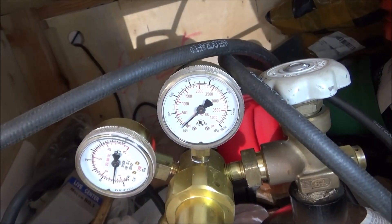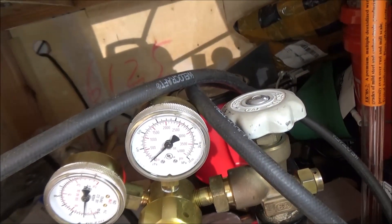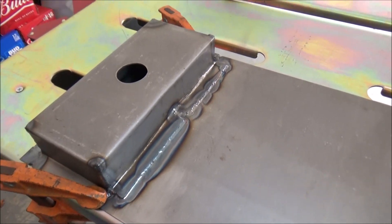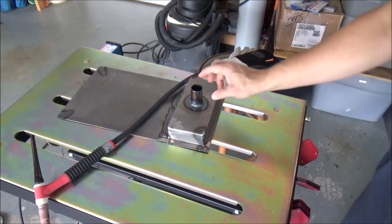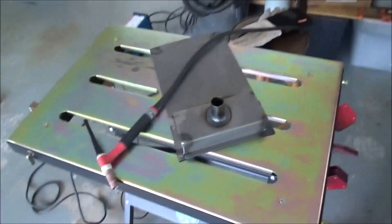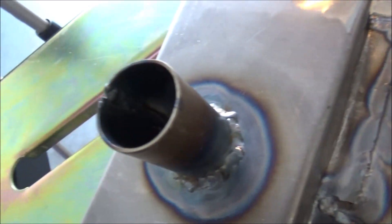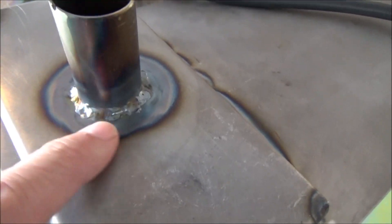I'm about out of Argon — I only picked up a small 40 cubic foot bottle and you can see the gauge is on zero. I've got still a few more bursts left, but I probably should have gone with an 80. I don't have a lot of space so I figured I didn't want to store a bigger bottle, but I think I'll swap that out for an 80. I've got the tube welded up — it wasn't too big of a deal. I did weld it up and then grind it down. This is my first attempt at welding something round.